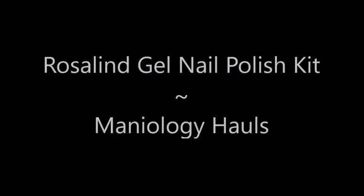Hello my friend and welcome to my channel. Today I've got the Rosalind Gel Nail Polish Kit and my Mantiology hauls.